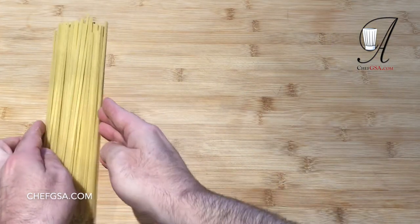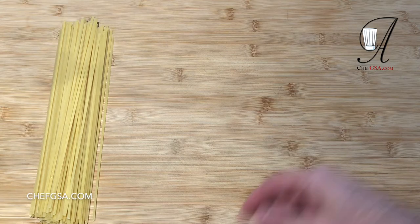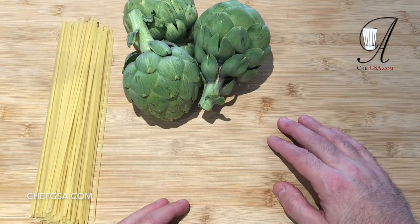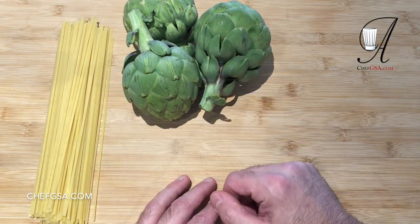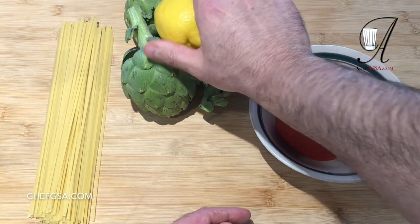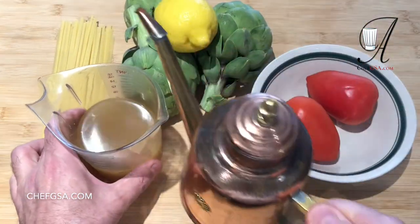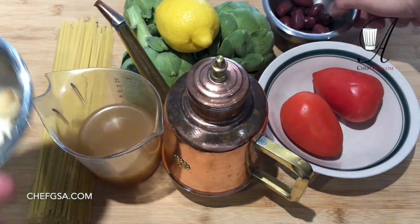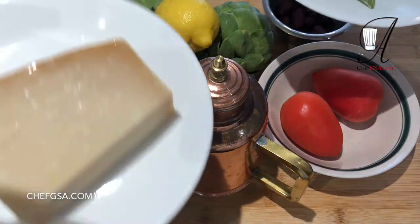First and foremost, we need some linguine. This is the Di Cecco — not the highest quality, but very, very good. We're going to need some artichokes for the artichoke hearts. You can use canned, but I prefer to use fresh. We'll need a lemon to use with the artichoke hearts, some chicken stock, a little California extra virgin olive oil, some garlic, Kalamata olives, some basil, and last but not least, a little bit of Parmigiano-Reggiano.